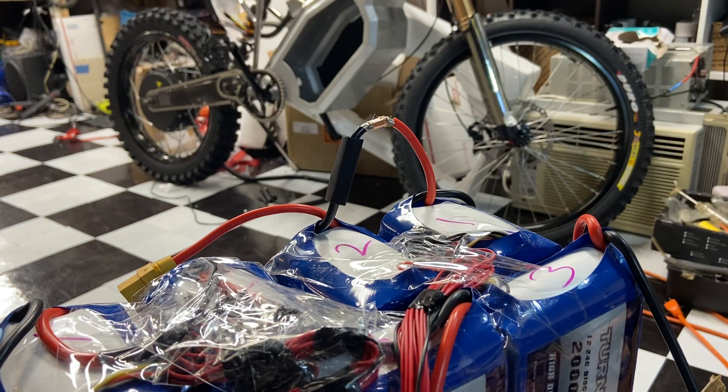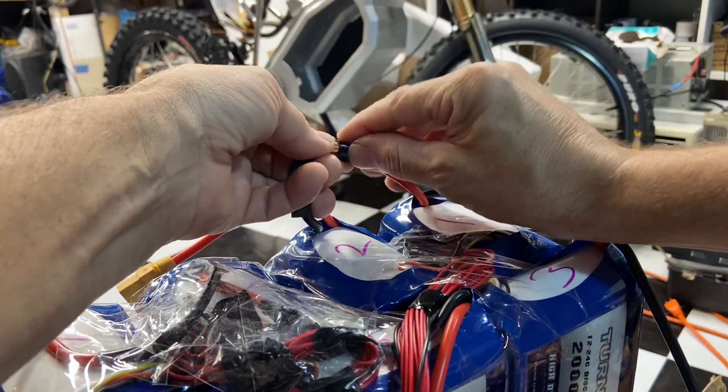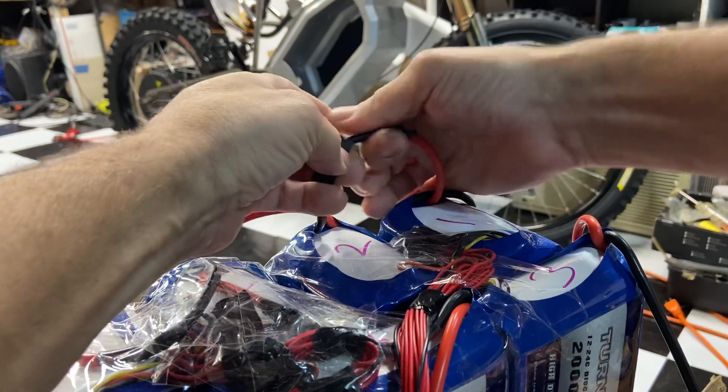Now because this is going to be inside the battery box, always got to give a little extra padding. Because when you're riding it's going to bump and rub, and we got to do what we can to keep the metal from poking through.